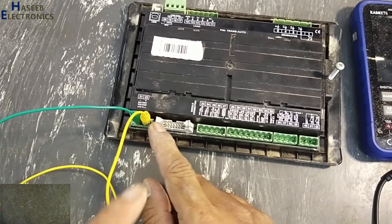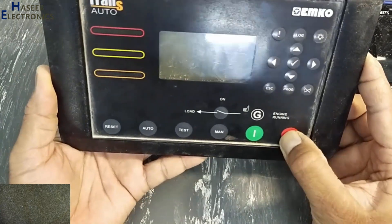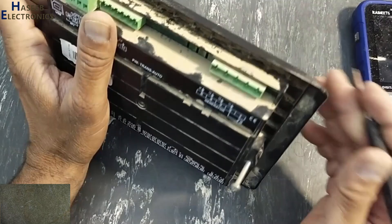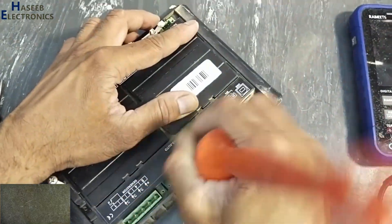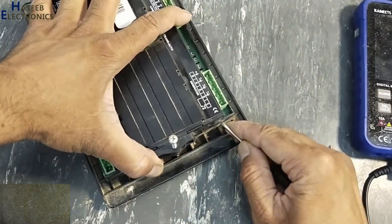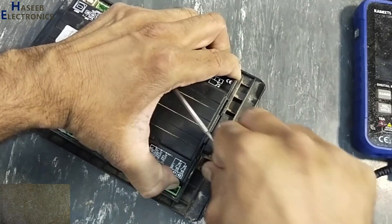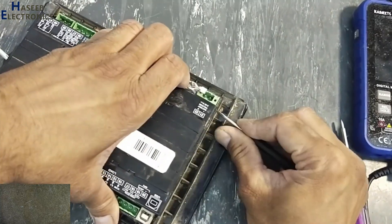A plus 12.1V battery is connected here. There is no display at all. Let's go ahead and investigate.